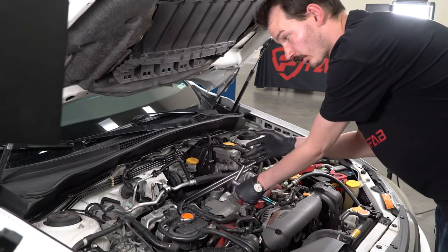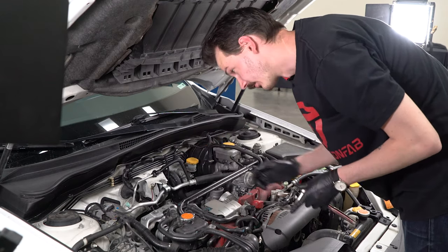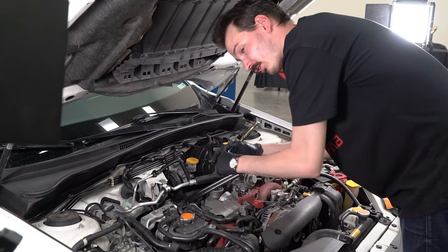So once we have the intercooler up, all we need to do is undo the bolts holding the heat shield on the turbo. These are all 10 millimeter bolts.